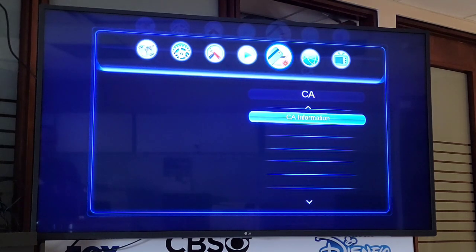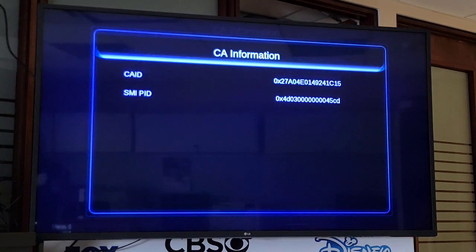It's selected, we press OK. On the CA Information screen, we have to find the hidden menu that we can unlock by pressing F1, F2, and F3 — that's the red, green, and yellow buttons on the remote control. We press F1, F2, and F3.